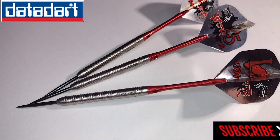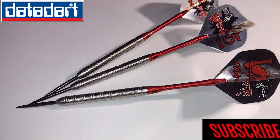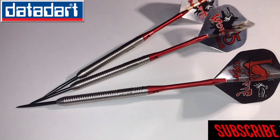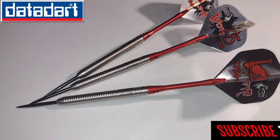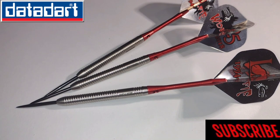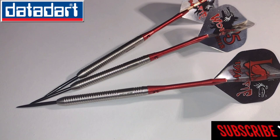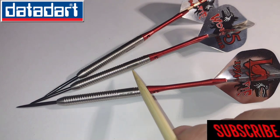I got these from A180 for £36.95, which is actually a great price considering I shopped around a bit. Most places were doing them for around £41.95, so around about that £42 mark. So you're saving yourself a fiver if you go to A180, minus your delivery obviously. These are 95% tungsten, made by Datadapt, as you can see with the logo on there.